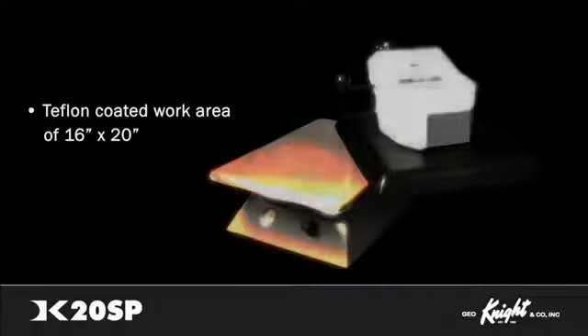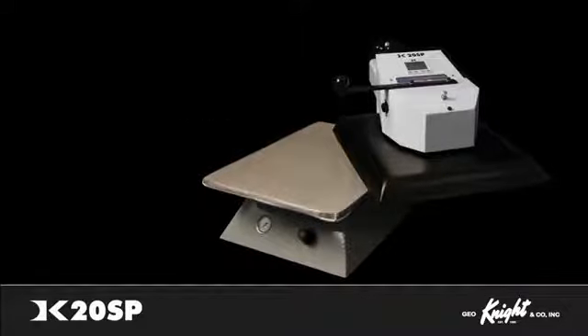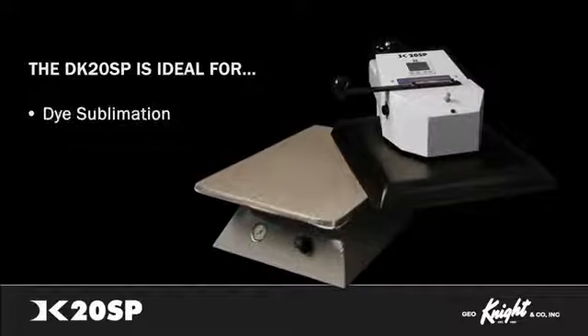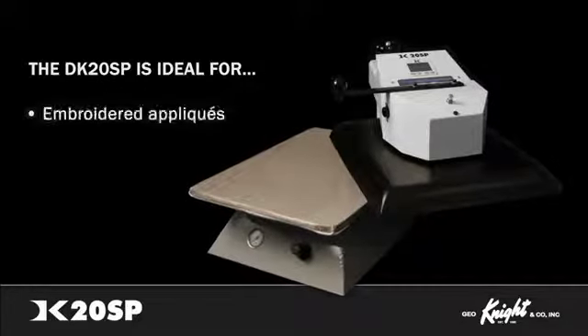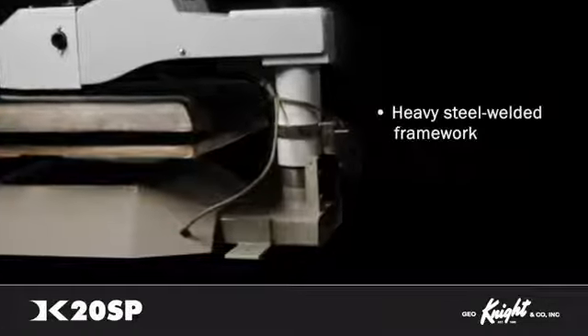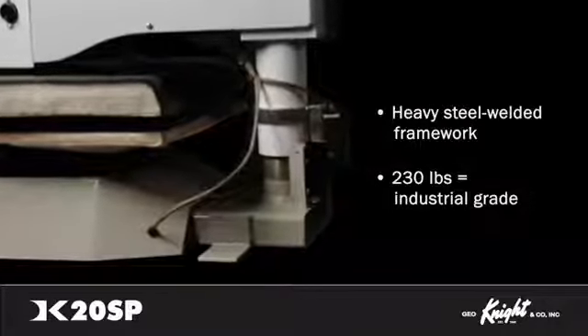With the work area totaling 16 by 20 inches and a Teflon-coated heat platen, the DK20SP is an ideal press for vinyl, dye sublimation, pre-made professional and digitally printed transfers, crystals, embroidered appliques, and all other types of heat transfer methods on the market. With its heavy steel welded framework, the DK20SP is a 230-pound heavy-duty unbreakable workhorse machine.